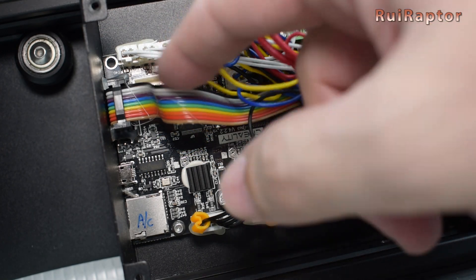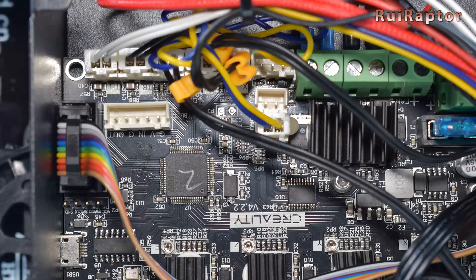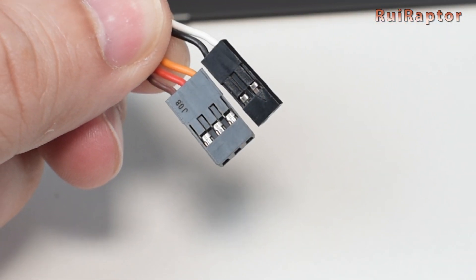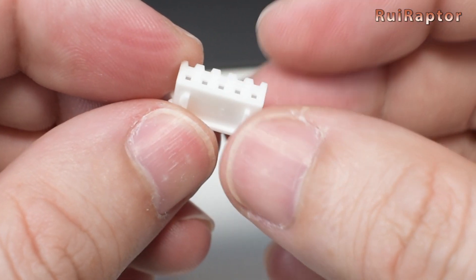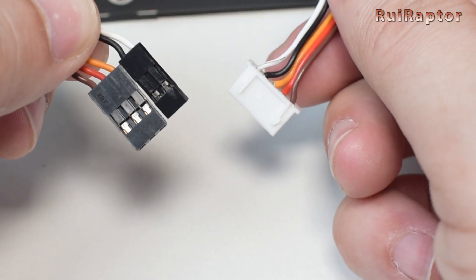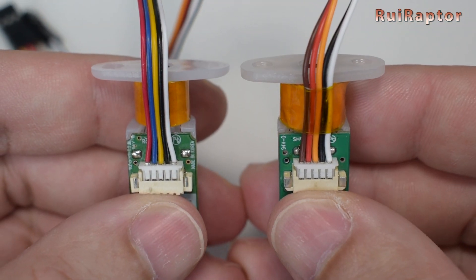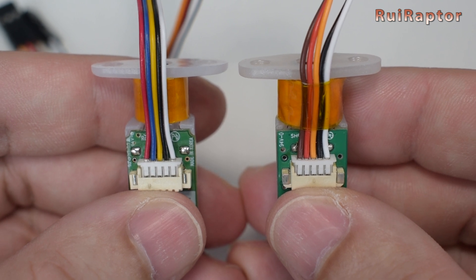The stock board is the Creality 4.2.2, and it's equipped with a dedicated connector for the leveling sensor. The connectors from the BL-Touch extension cable will not fit correctly, so we recommend getting a 5-pin JST connector and pins, and crimp this one instead using this color sequence. If you have a different BL-Touch sensor or with different wiring colors, you need to match according to the pins.